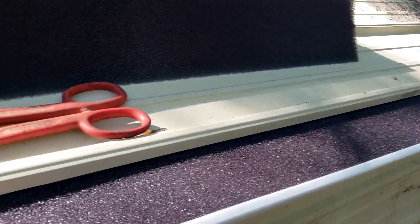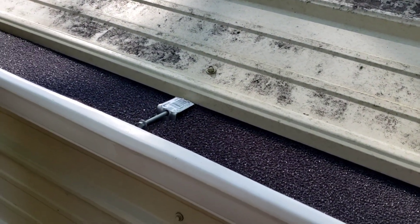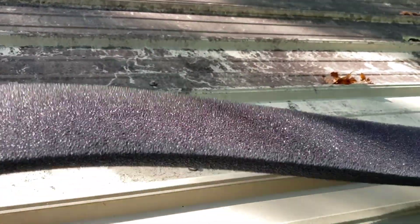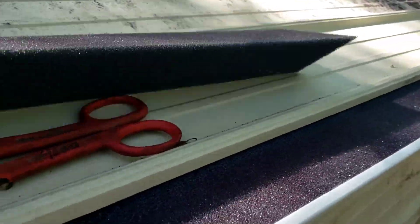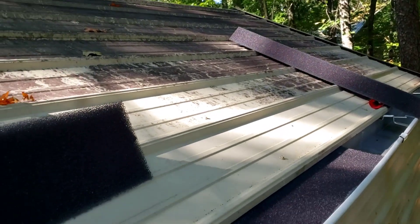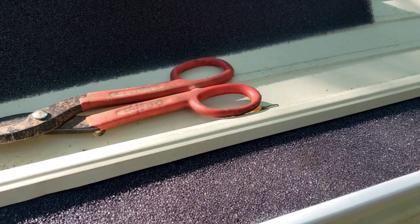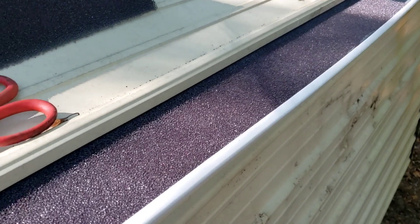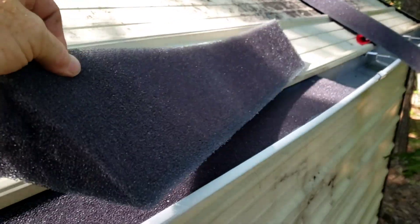Here's something I ran into yesterday that I liked. They're not cheap, but when you're talking about your water, a little more investment is well worth it. These foam pads right here will act as a pre-filter. They sit down in your gutter — they're shaped like this, four feet long, and they were six dollars a piece. You could probably make your own, but there's just not enough time.